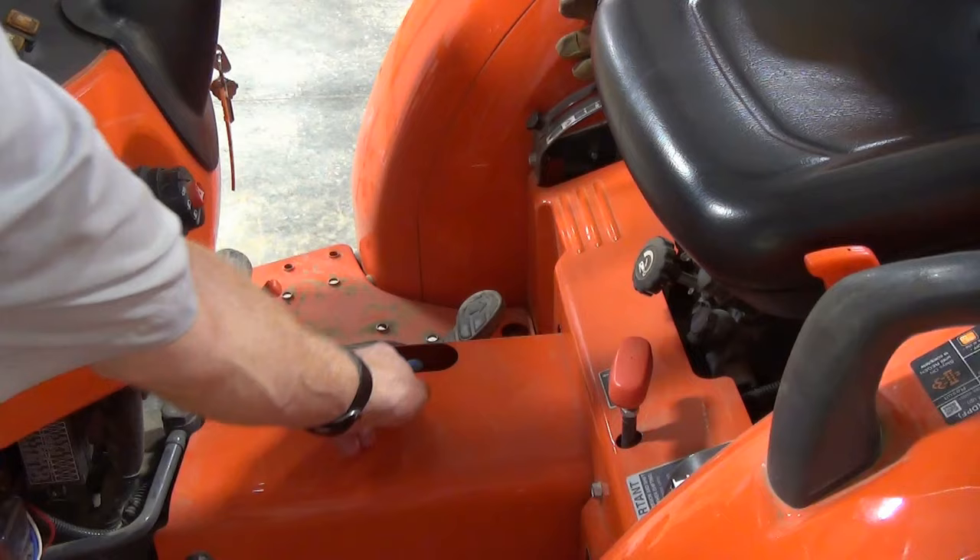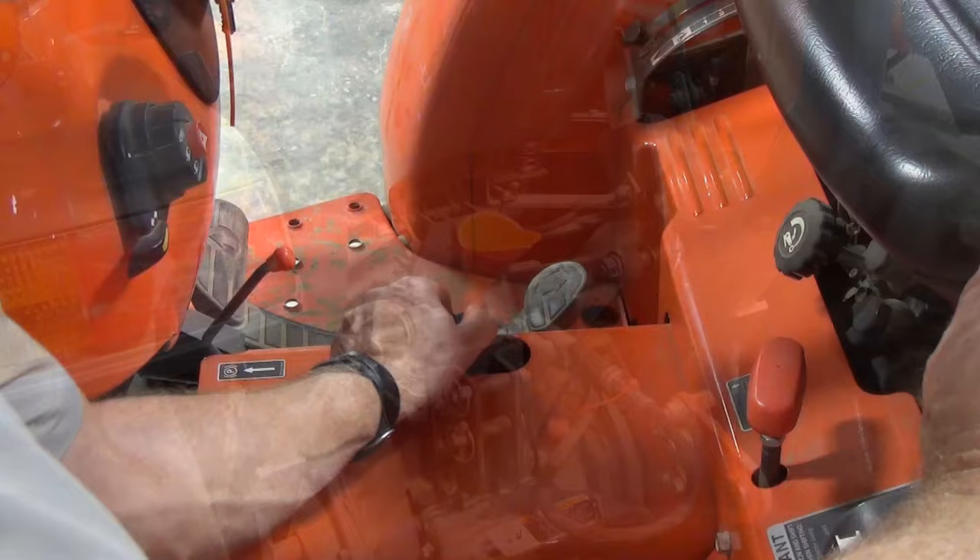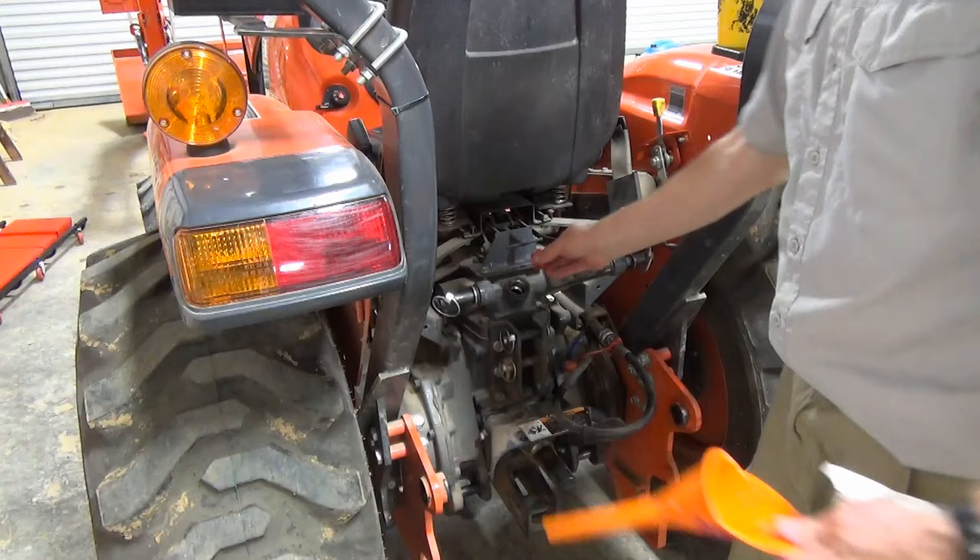After checking for leaks, turn off the engine then check the dipstick again to see if you need to add any more hydraulic fluid. If it's close to full, add small amounts of fluid and then check the level again. Once it's full, put the cap back on and call it done.